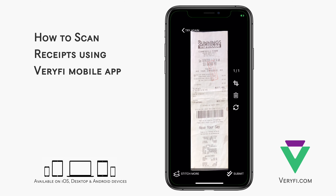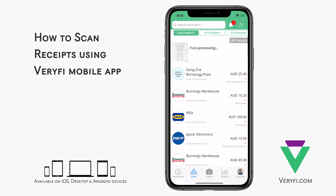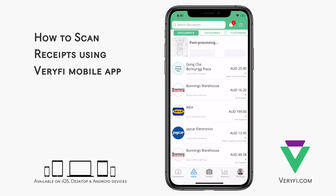I'm happy with the result I have here, so I'll just tap Submit in the bottom right corner to process the document. Now, depending on your internet connection speed, the image should upload and be processed in a matter of seconds.